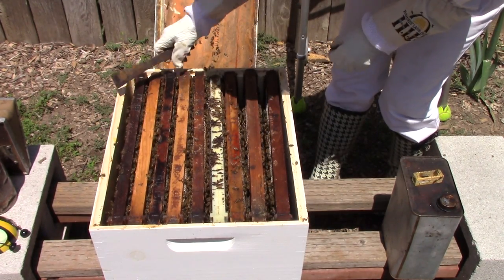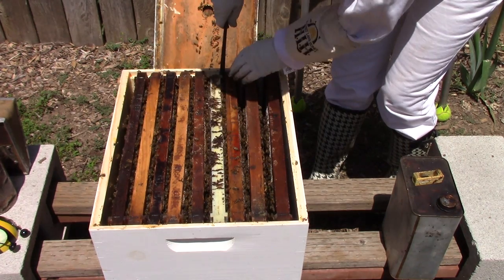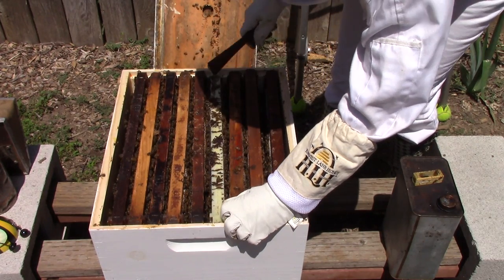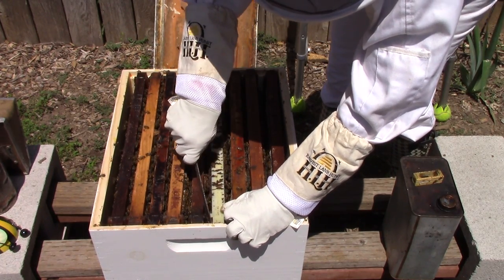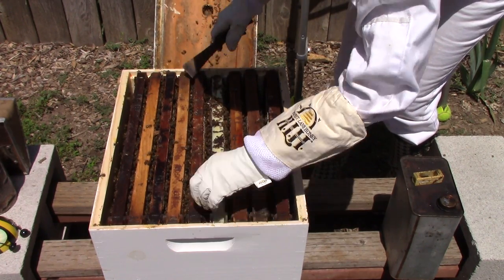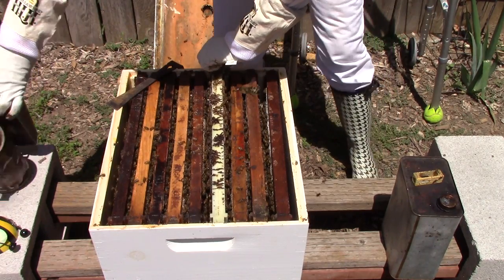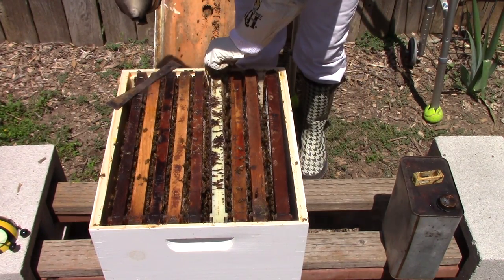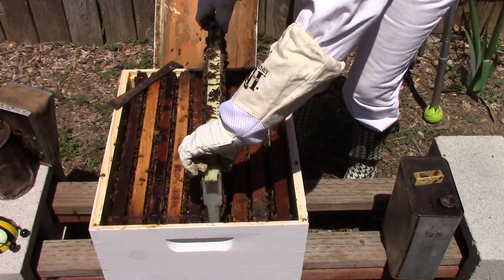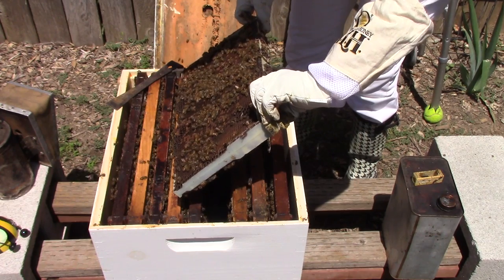There are a lot of bees in here. It stands to reason that since she was in one of these middle frames, she would probably stay on that middle frame and start laying brood. So I'm going to check the very middle frame here and go ahead and get that lifted out. The bees are getting a little aggravated at me.